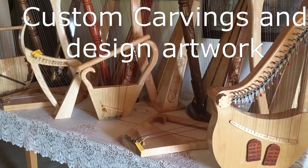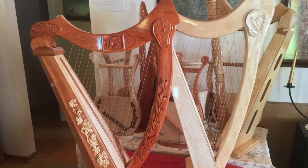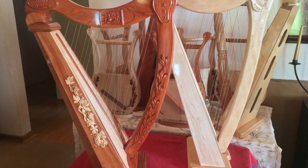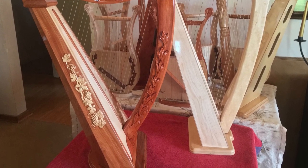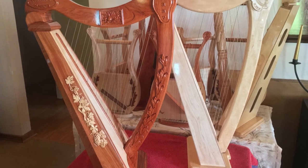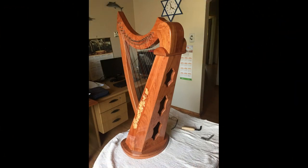All our carvings are custom designed to your choice and satisfaction before manufactured. This is a rosewood solid sound box, 22-string harp. It has maple grapes placed on top of the rosewood on both sides of the sound box. Note the pillar and neck artwork are carved from a solid piece of wood.